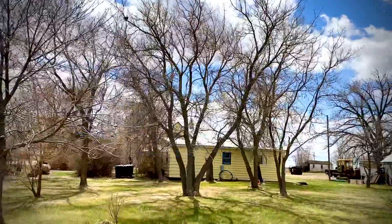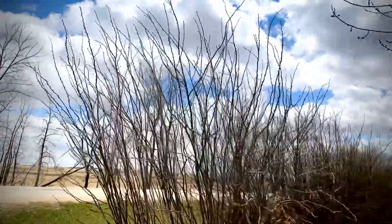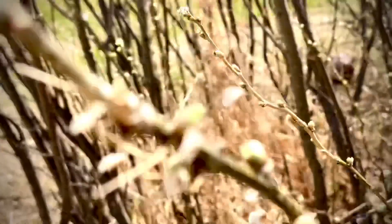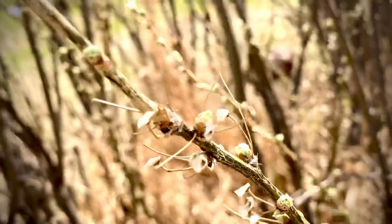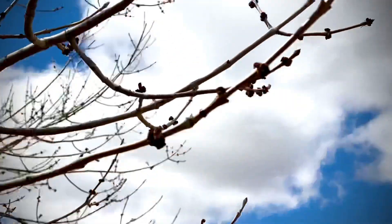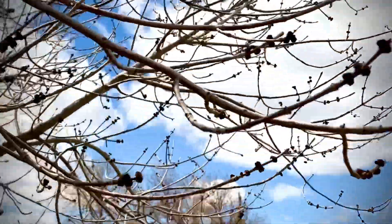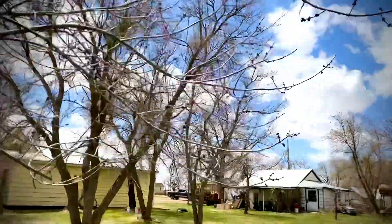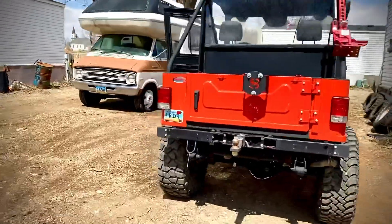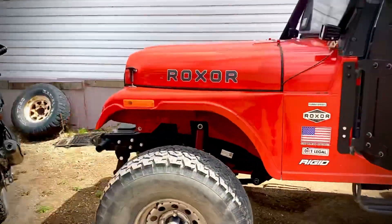Hello guys, nice blue skies, and if you look closely you can see the plants are flooding already, and that can only mean one thing — leaves on the trees. All right, let's head over to the rock.